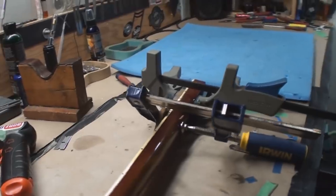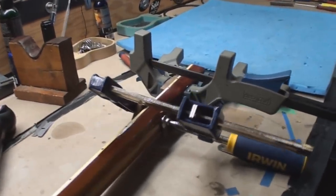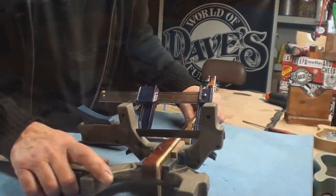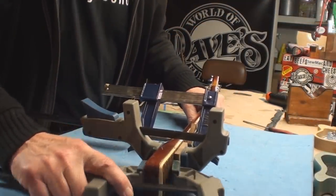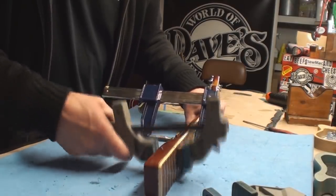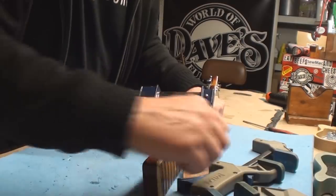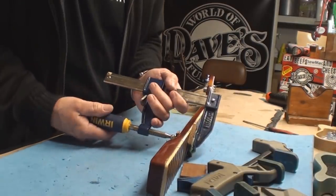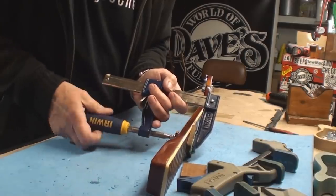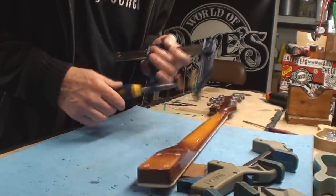I'm going to take the clamps off — you're here with me. I've made other progress but this could be a fail. This could spring off like a diving board. That one came off — at least the clamps aren't glued to the neck. That one came off. It hasn't blown up yet. This was the one that was really doing all the work because that's where the big bow was.